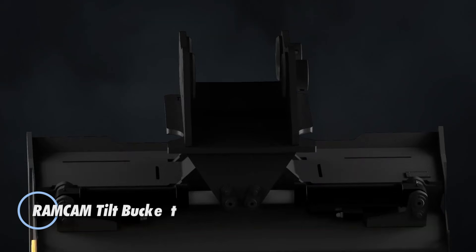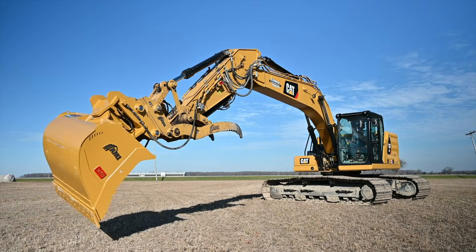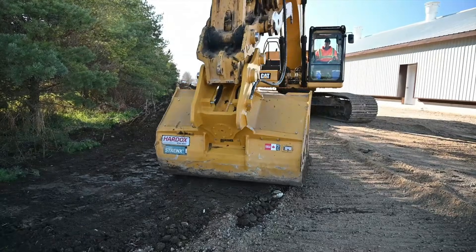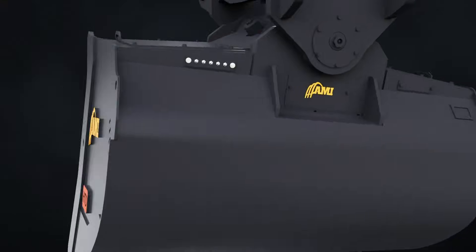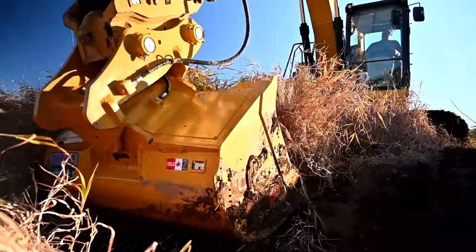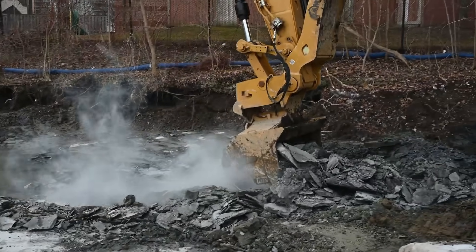The RamCam Tilt Bucket is a rugged hydraulic excavator attachment that transforms a standard bucket into a highly adaptable, precision-focused tool for grading, excavation, ditching, and finishing work. Its key innovation is the fully-protected internal drivetrain: hydraulic cylinders are completely housed inside the bucket structure, shielding them from mud, stones, and harsh ground conditions. A splined camshaft system transfers torque from the hidden cylinders to the bucket, delivering strong, reliable tilt performance even under demanding loads.